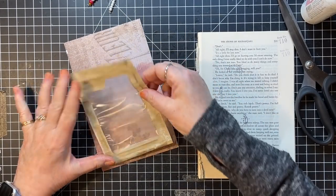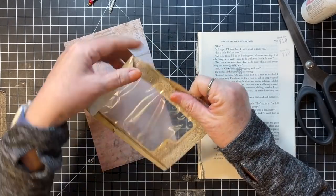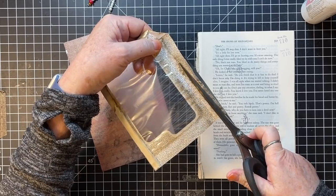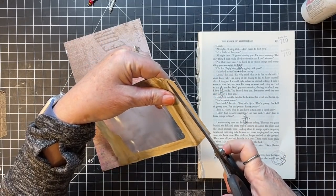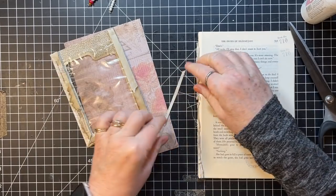I need to cut this one down a bit because it's showing through the window and I don't want that. This one too — just a bit — so it doesn't show through the window. Okay, now we're good.